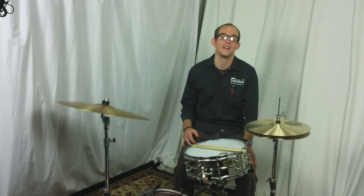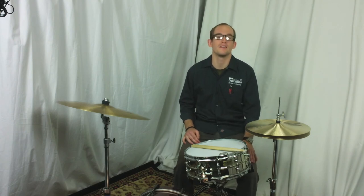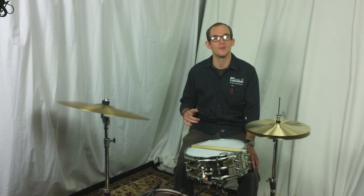On behalf of myself and everyone here at Columbus Pro Percussion, thanks for watching this video. Thanks for visiting our website. You can buy this exact drum right now at ColumbusPercussion.com and we'll see you soon.